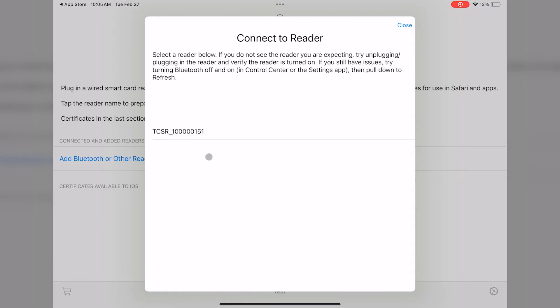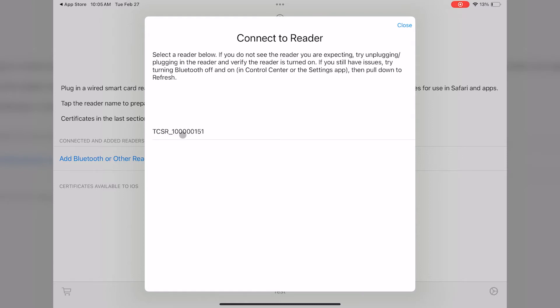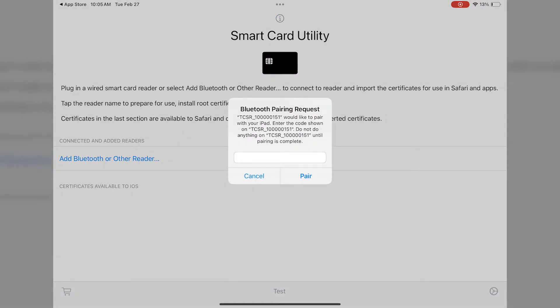Once it is selected, the app will connect up to the reader and ask you for the PIN for Bluetooth pairing. The PIN is located on the back of the reader. Enter in the PIN and then tap on Pair.